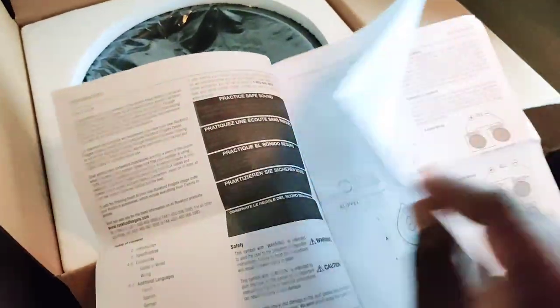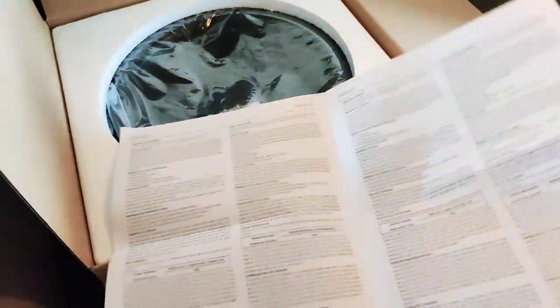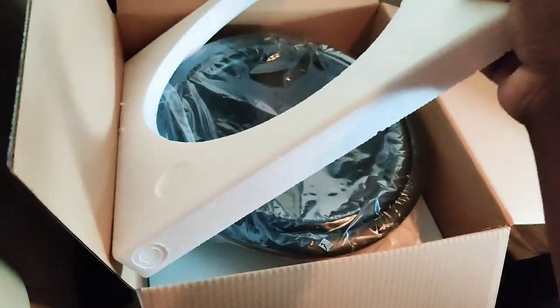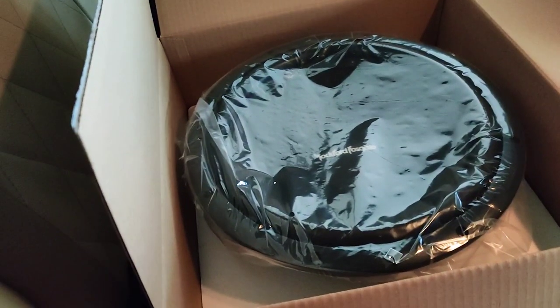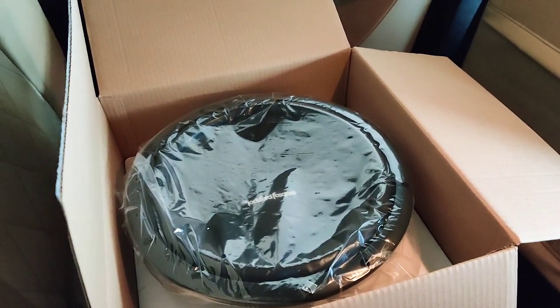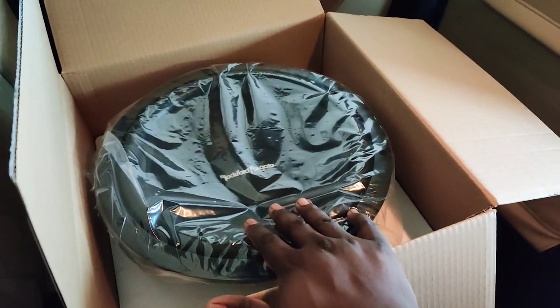It is a single cone 12 inch subwoofer and the manual tells you how you can mount it. My plan is to put it in a subwoofer box. I am thinking of going for a custom box. My initial idea was to go for a ported box, but I don't think I will, because in a ported box all frequencies escape. Although it does give you a nice warm thump, if you go for a sealed custom box the sound is very tight.